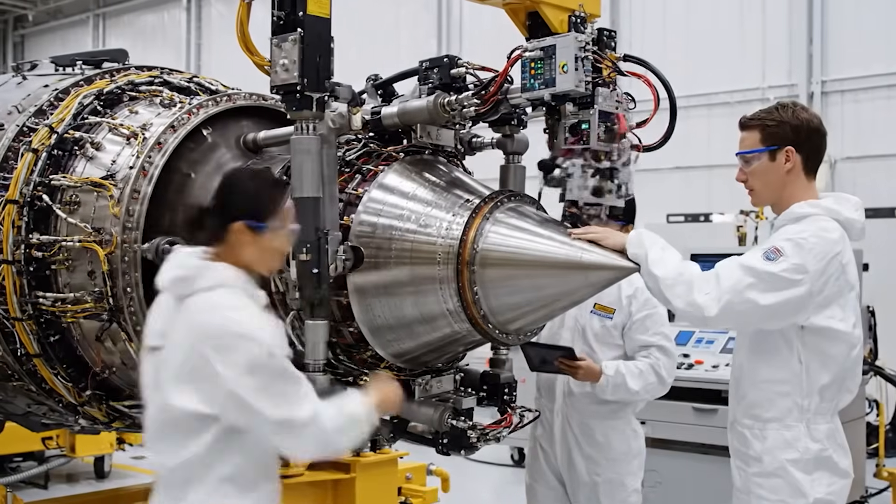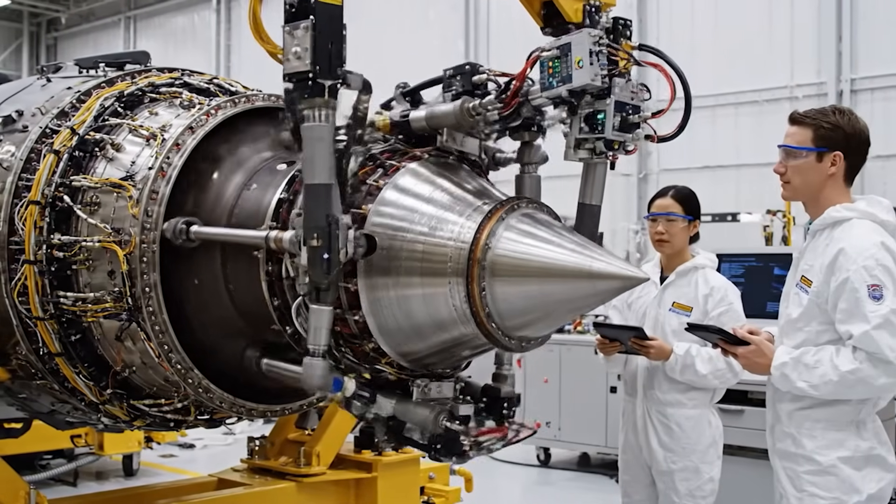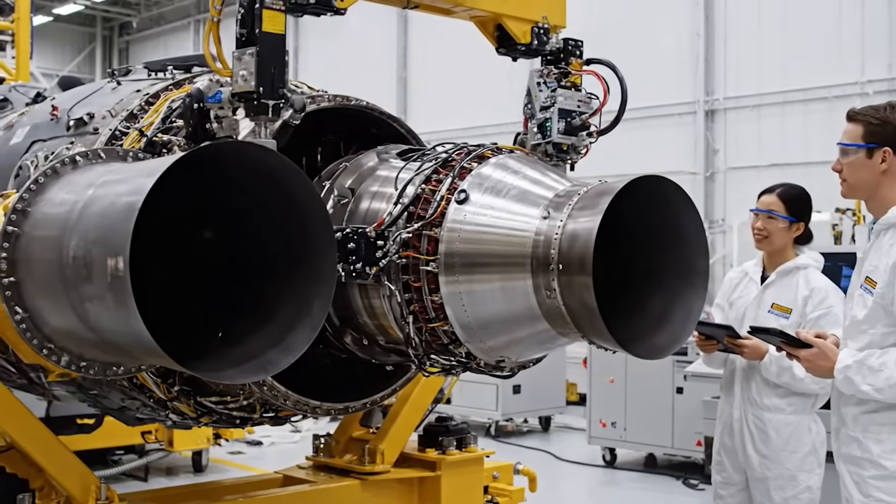Initiating pitch vectoring sequence. Nozzle response is nominal. Returning to center.